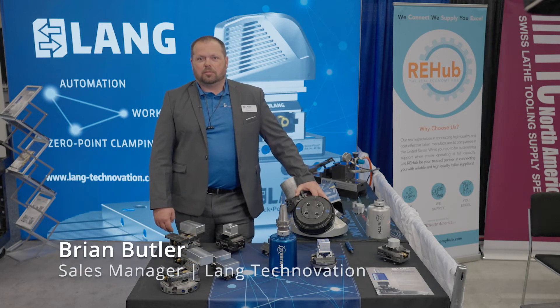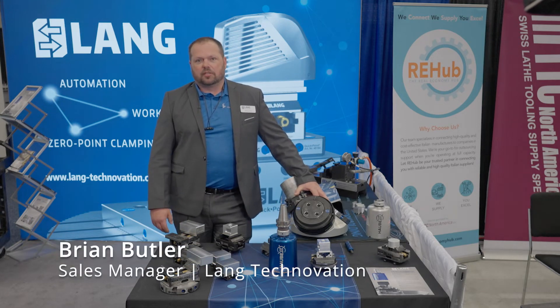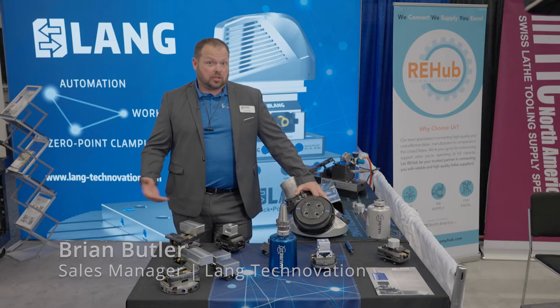Hello, I'm Brian Butler. I'm the Regional Sales Manager for Lange Technovation. We specialize in workholding.